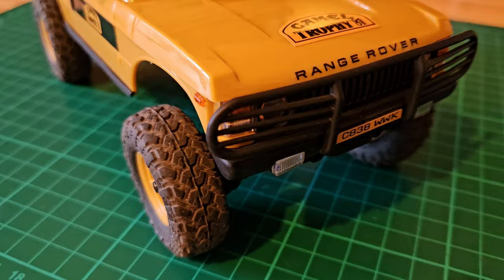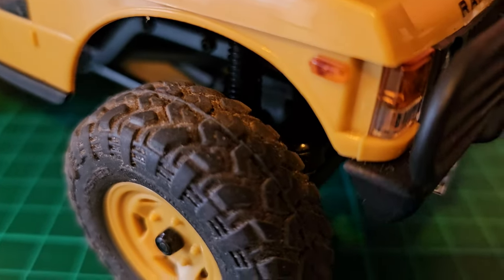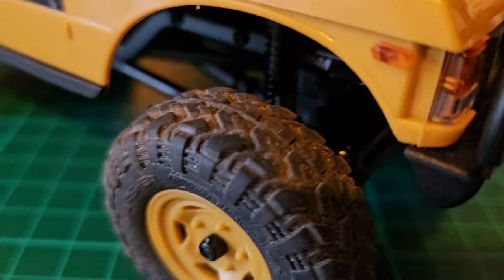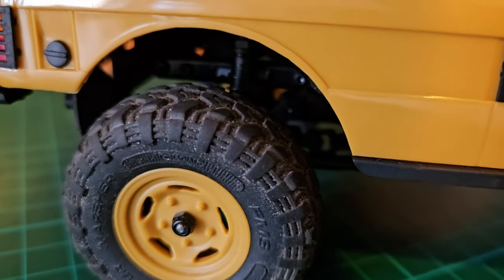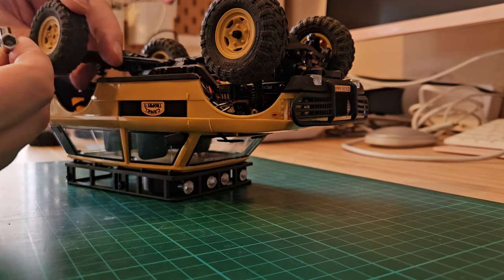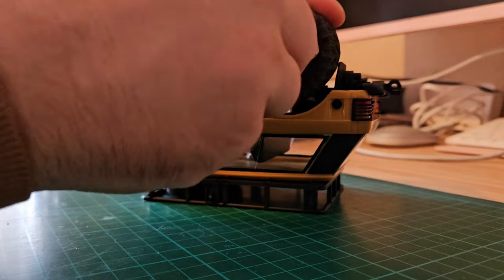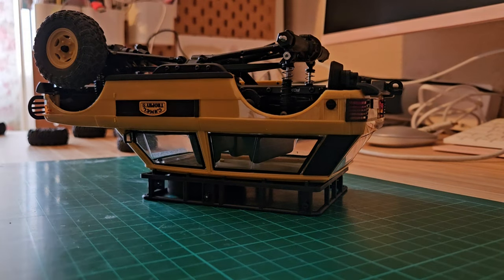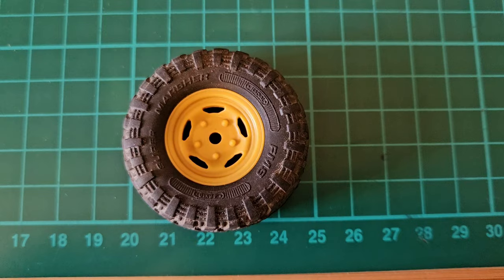While it already is a great RC right out of the box and is already fitted with oil-filled shocks, I do think giving it heavier tires will make it wobble around less and therefore make it look more realistic when driven. We'll remove the stock tires one by one — thanks to editing that's super fast, but in real life it also only takes two minutes, so it's an easy upgrade.